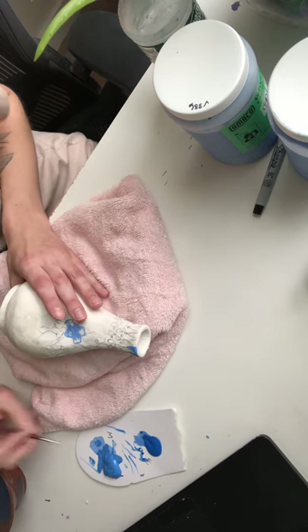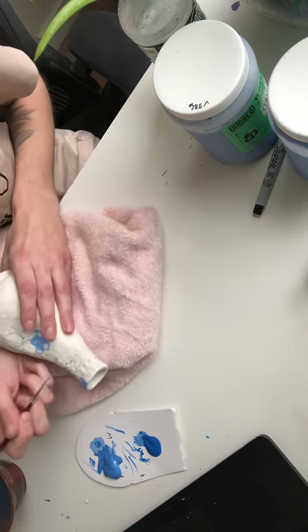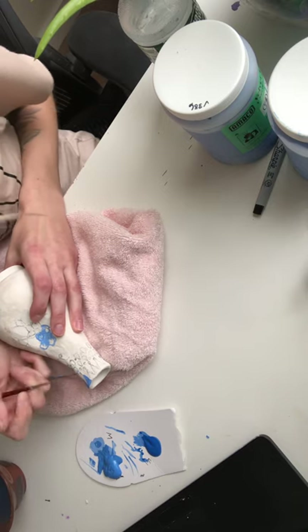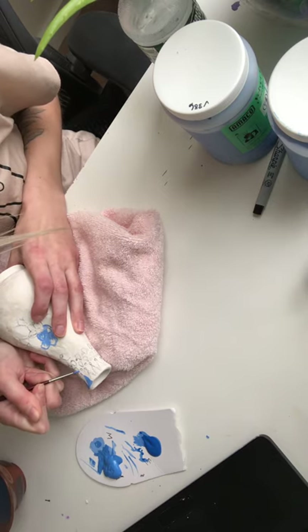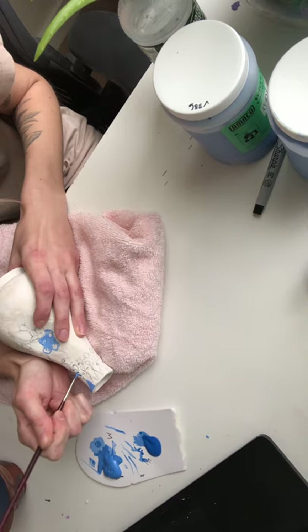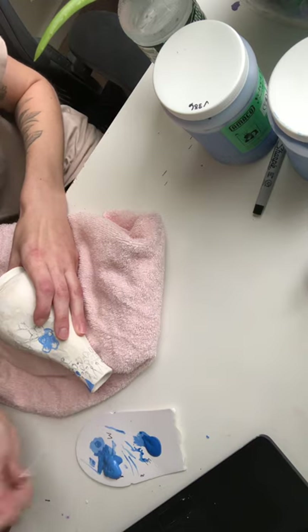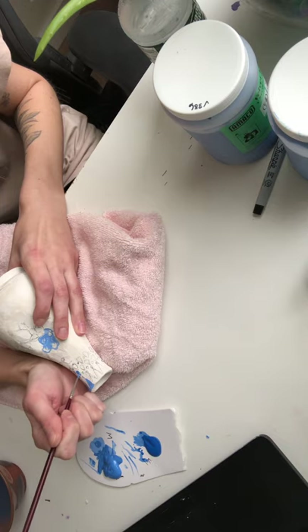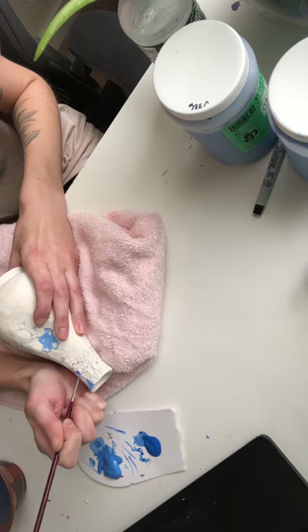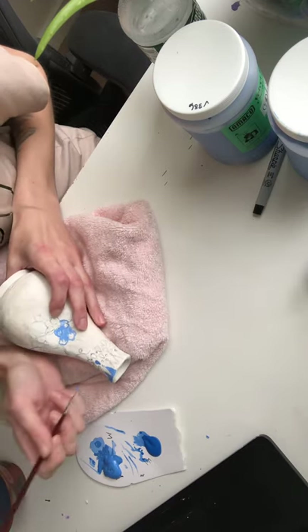I'm going to do these little raindrop-looking shapes — the same approach. I want to go in and outline it starting from the point. For some of these you can even kind of stipple it in. You can add a little bit of water if you can't get a clean line — the clay will soak that water right up. It's not going to drip on you, so feel free to add a little bit of water to spread it if needed.